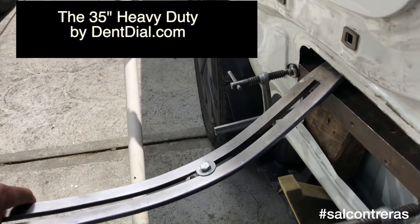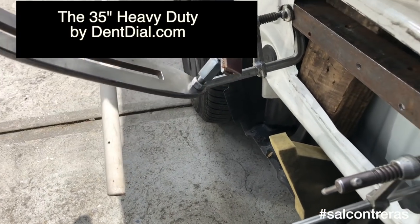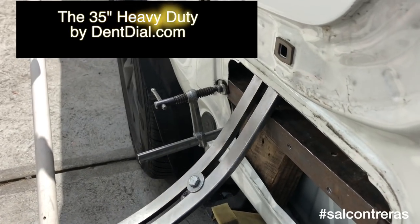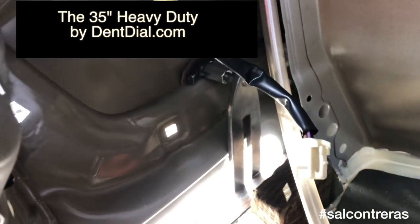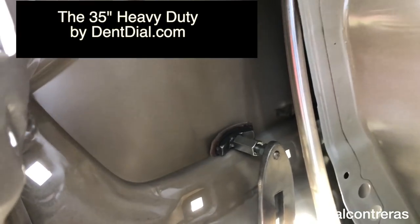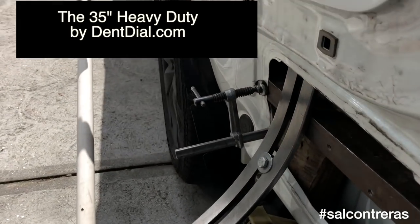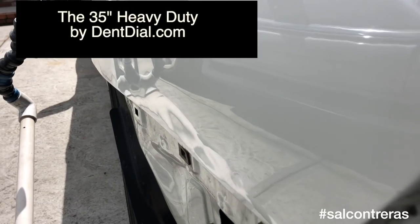I've got my dentile inside there with a nice flat bend tip. I'm gonna move a lot of area with a bit of pressure, gonna be inside here at the right angle — and there's the cake.